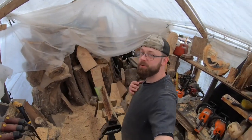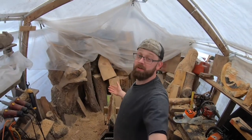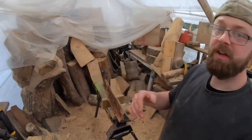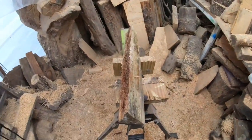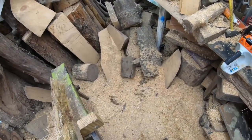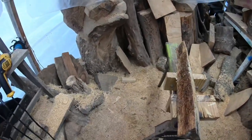Hey everybody, welcome to the channel. Right here in the carving area, getting ready to carve up some pieces with scrap wood pieces that we would normally throw out, discard, or burn. There's really no reason not to make a couple dollars off every usable piece. Stick around and I'm going to go over that with you.